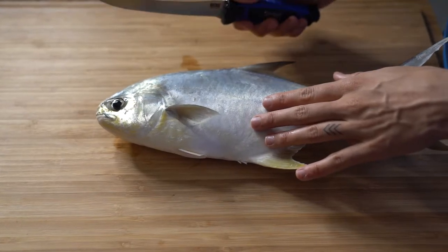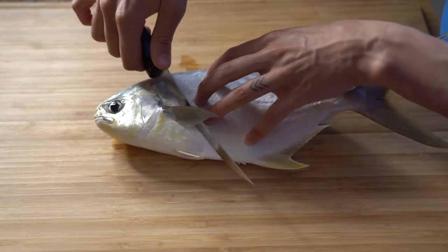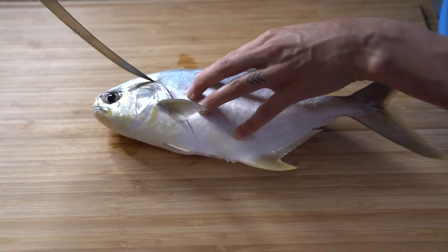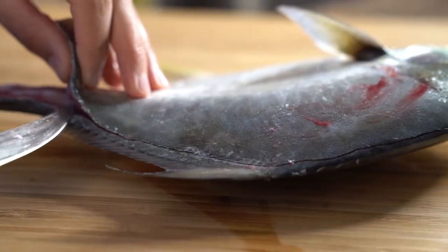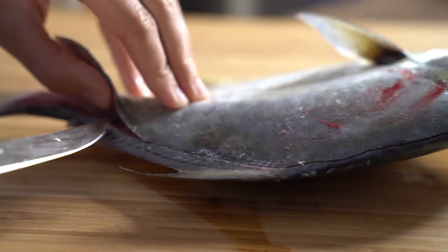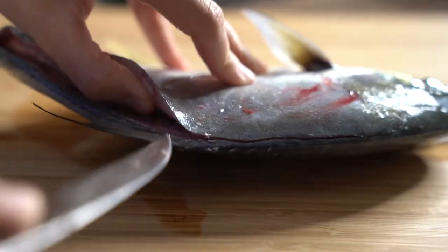It's time to fillet this fella. I'm going to take my sharp fillet knife and cut at an angle right behind the fin, curving around the head because there is a little bit of head meat up here. Then I'm going to take my knife and draw right down the back. With my knife pointed down towards the body, I'm just going to lift this fillet and gently cut the meat away. The bones will really guide you here.